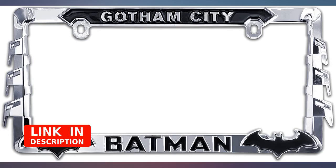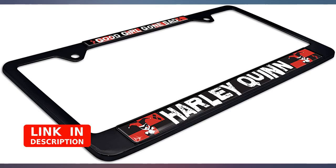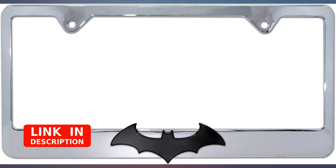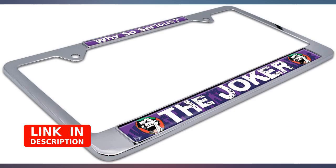A fun license plate cover we got for my wife's Nightfall Telluride. It looks like a badass vehicle, so it might be something Batman would drive if his main ride was in for repairs. It appears well made and sturdy. Happy with this purchase.